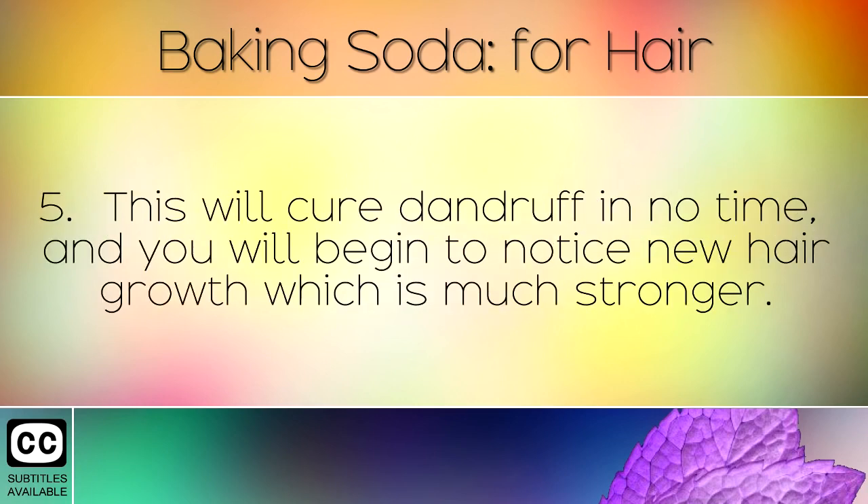This will cure dandruff in no time, and you will begin to notice new hair growth which is much stronger.